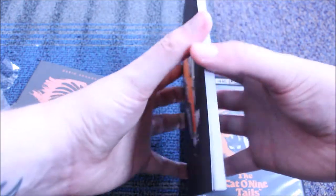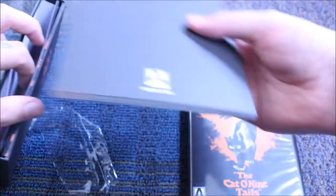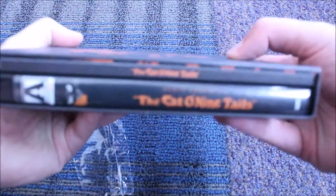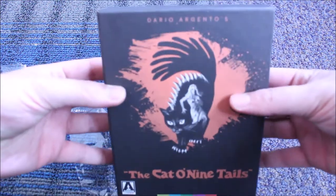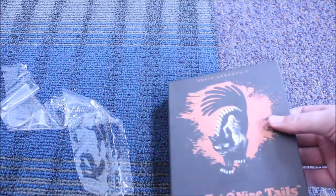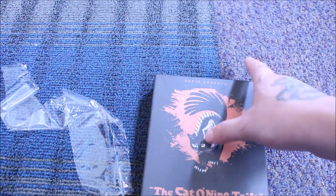I mean, it's pretty sweet. I'm looking forward to jumping into this, maybe tonight actually. We'll see — I got a lot of backstock to get through with some of these movies I've been ordering lately. On my screen it doesn't look like you can really see that, but I'll see in editing. Yeah, I'm pretty happy with it. It looks pretty cool — the new 4K restoration will be pretty impressive, I feel like.